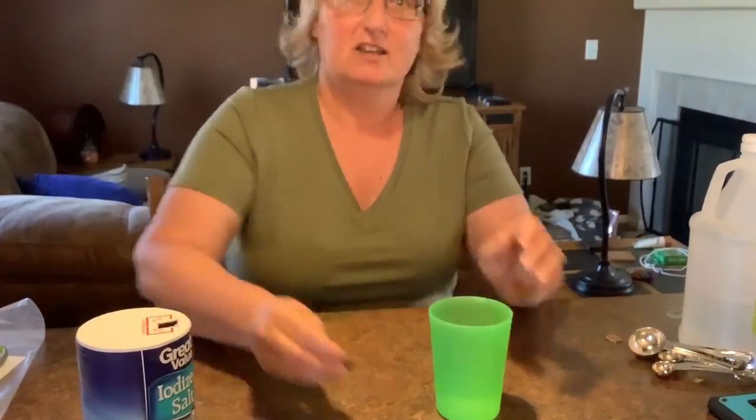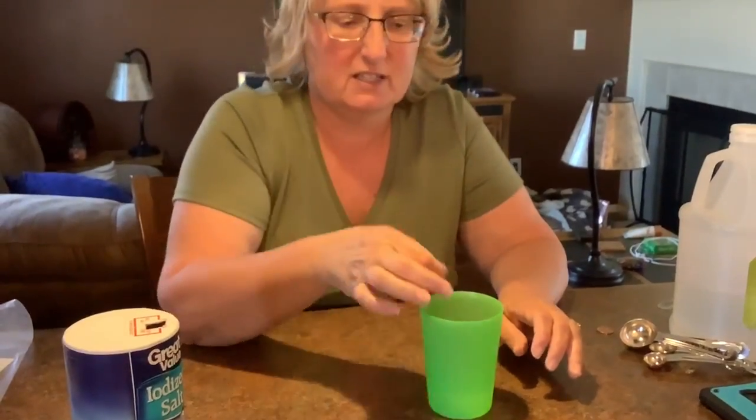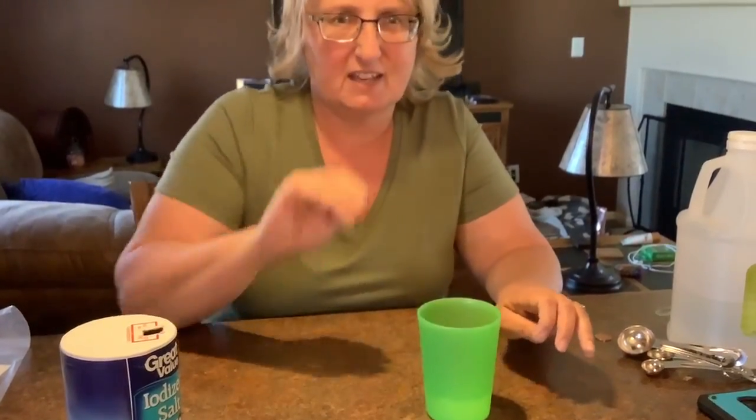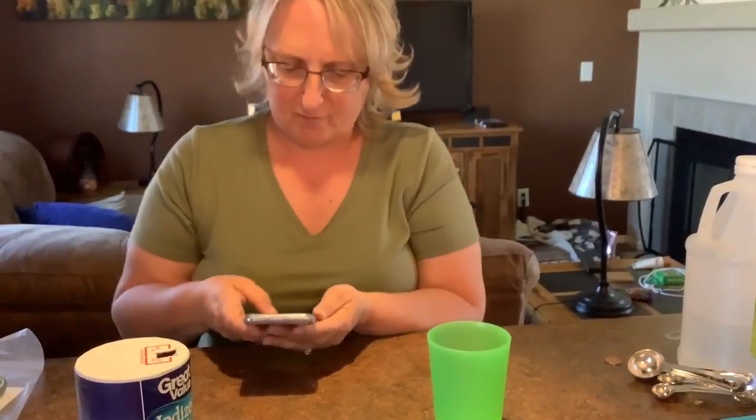Then we have a dirty penny. Can you see that dirty penny? I'm going to put the dirty penny in here. It has to stay in there for five minutes. I'm going to set my timer for five minutes.